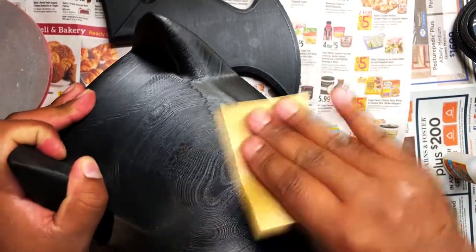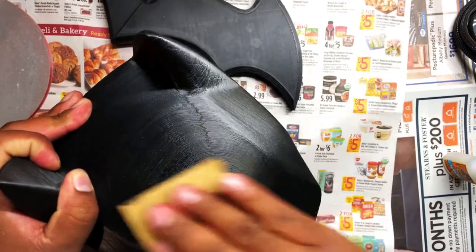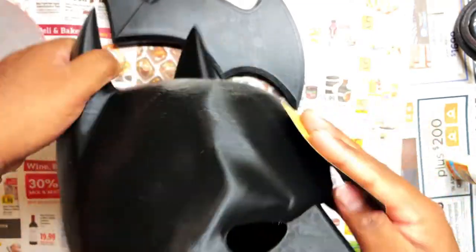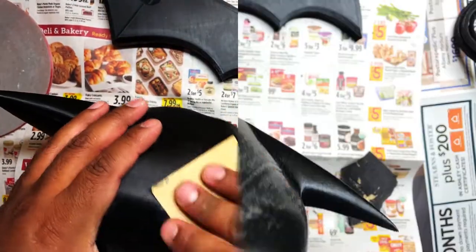I'm going to start sanding. I started sanding by hand here, but it's not doing much. These are very thick ridges that I'm trying to get out of there, and same thing with the lines. So what I'm going to do is get my palm sander and see what we can do.